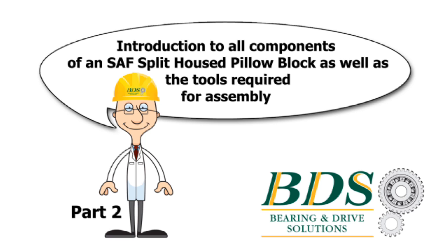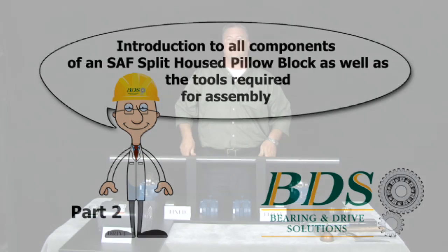Part 2 of our instructional video is the introduction of all the components of the SAF fixed and float pillow blocks, as well as the tools required to assemble it. We'll start here with the fixed block.